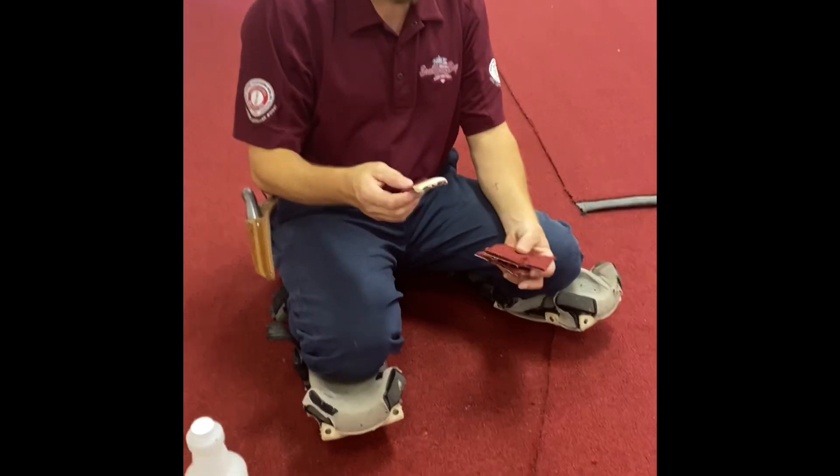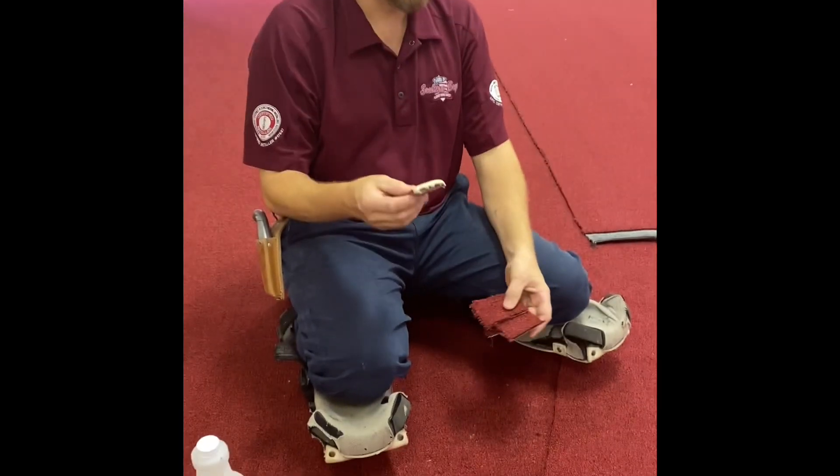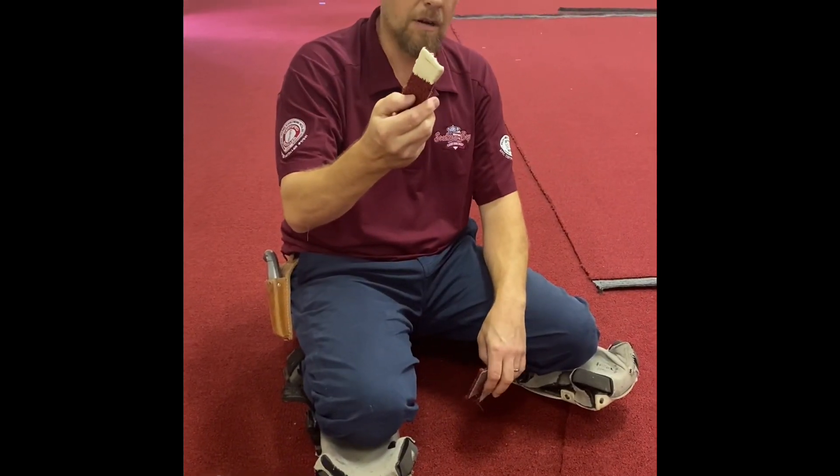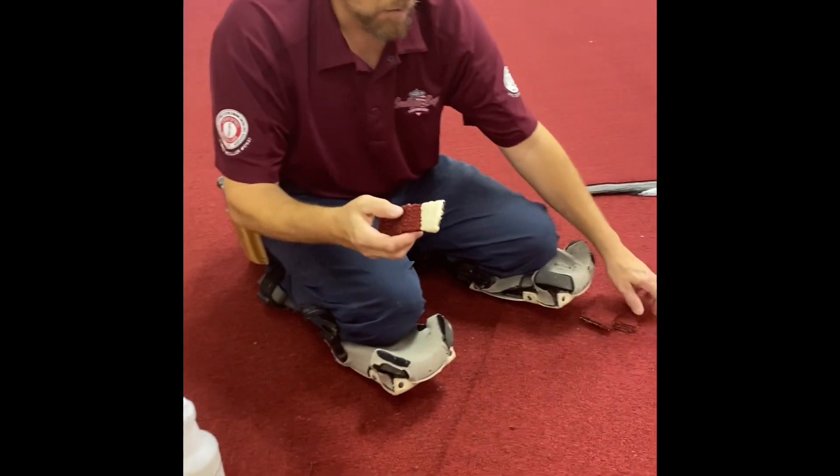We're here doing a glued down commercial job. I've got a little bit of Mapei 185 here on my scrap just to demonstrate this. Watch this.